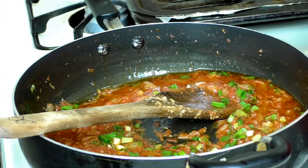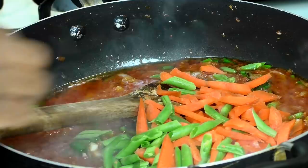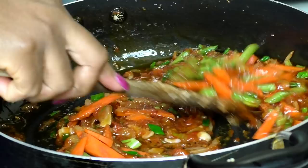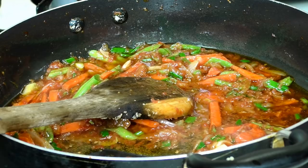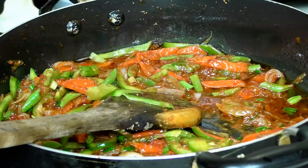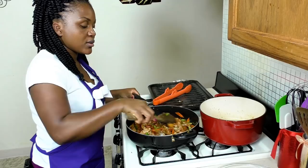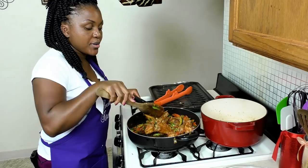In go the carrots and green beans — that looks amazing. I don't like overcooking my vegetables, so once they go in, the food is almost ready. I love leaving them crunchy so I don't kill the nutrients by cooking them too long. Now in goes the chicken. If you love heat, you can add ground scotch bonnet pepper, habanero, chili pepper, or cayenne pepper when you add the spices. I'm not doing that today.